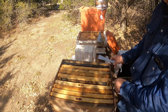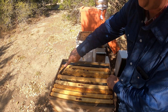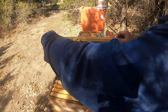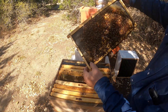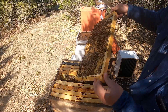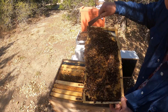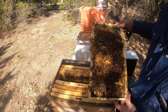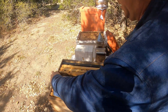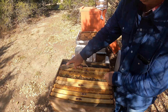Alright, so no queen cells yet — but I think we're about to change that from what I saw. Okay, here we've got one, two, three, four, five capped cells. Six, seven, eight, nine, maybe ten. Well, that's definitely a good frame for a split! Let's hope they did more than just that, because on this foundation those are going to be hard to remove otherwise.